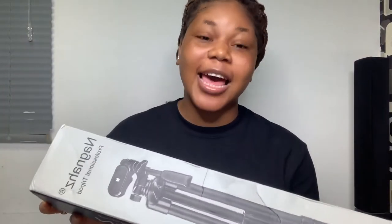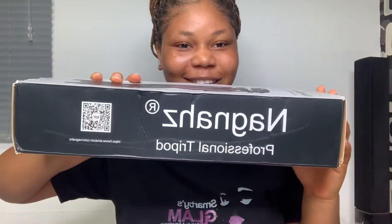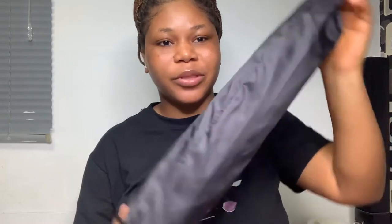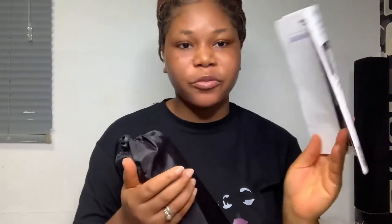This is the Nagna's Professional Tripod — I hope I got that correct. This is how it came, and of course it was wrapped. When you open the box, it comes with a bag, and it also comes with a manual.